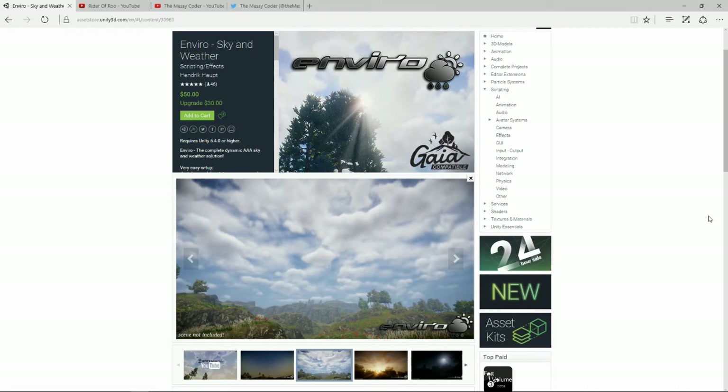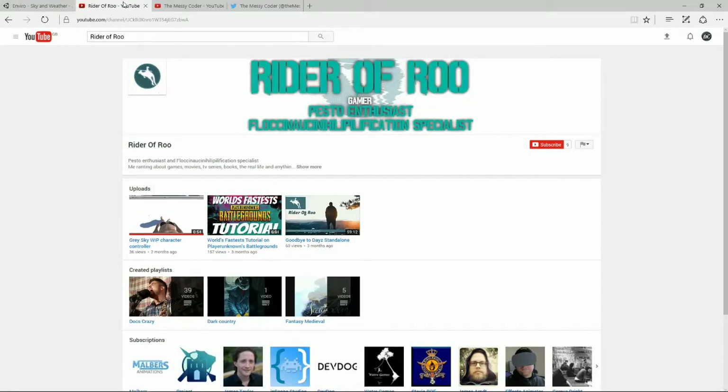Well, it's that time for us to announce the winner of the Enviro Sky and Weather System. One lucky person who tweeted, Facebooked, and pretty much spammed YouTube with 'have you seen my comment' — that is Pleased Rider of Roe. You have won! Congratulations, you can now phone up all your friends and family and tell them that you are a winner.